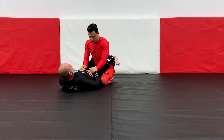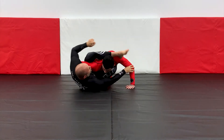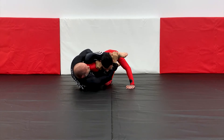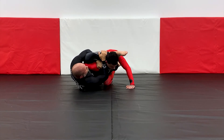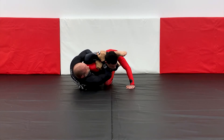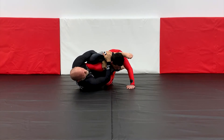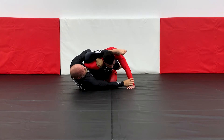Alright gang, so look — close guard. I set up my shoulder pin. I want to break him down, I open him up. This comes up, I want to punch through. I grab, kind of lock him down. I want to hold on to him, rough him up a little bit. Push him into that arm so he's going to push back a little.